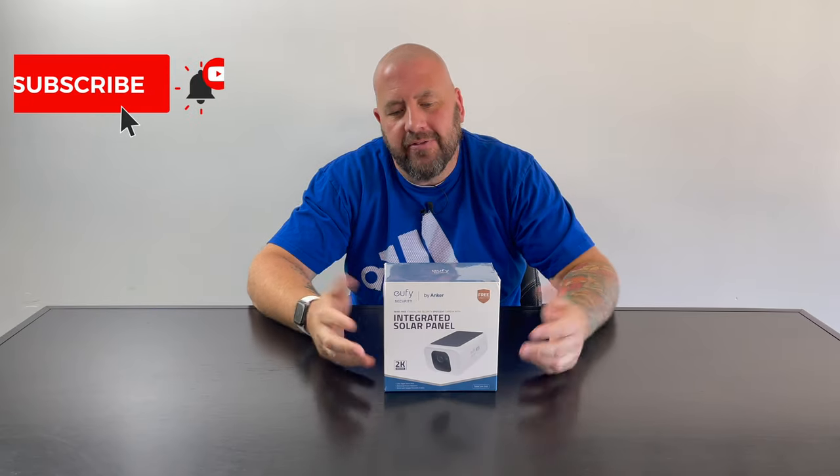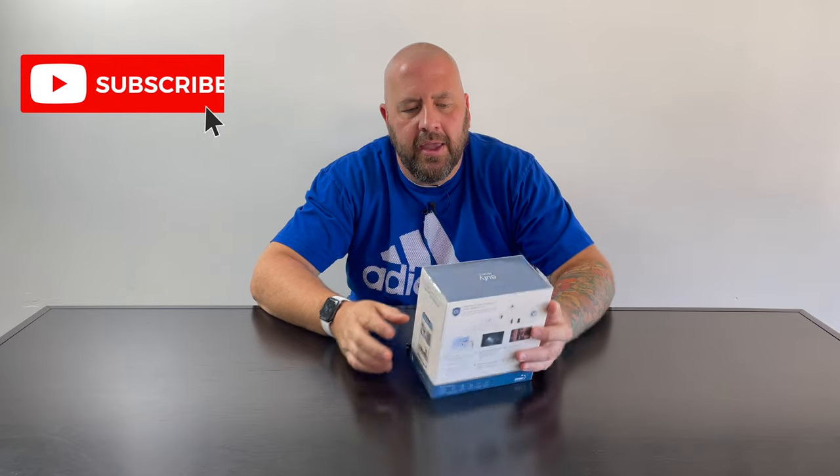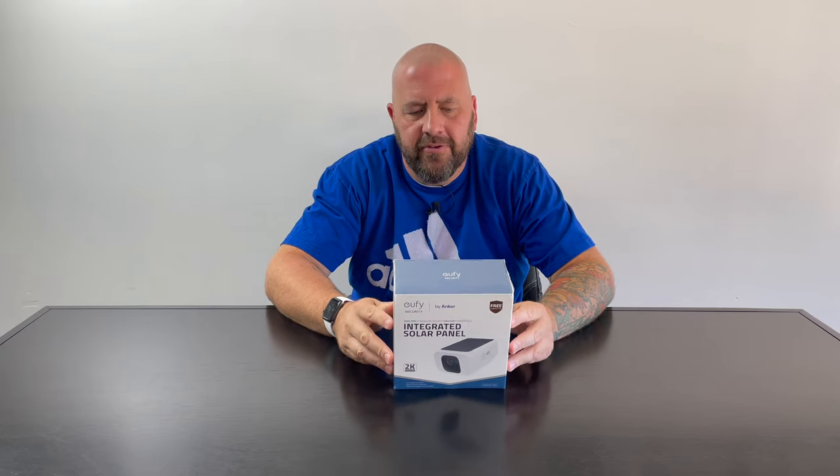What up everybody? It's George Langebeer with Silver Hammer Surveillance. Here on the channel we talk tech and we talk security — today we're kind of talking both again. As I said in the intro we're going to unbox and set up this Eufy camera. It's an integrated solar panel camera, which is cool. It's a standalone camera — some of the Eufy cameras you have to have a hub, but this is a standalone unit.